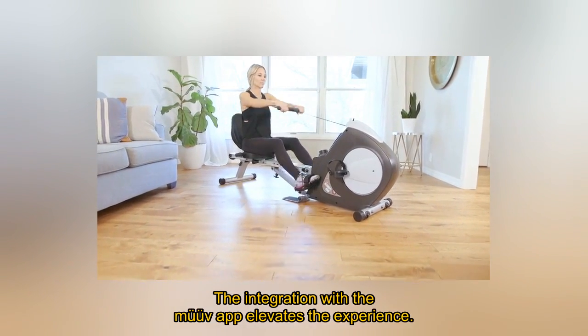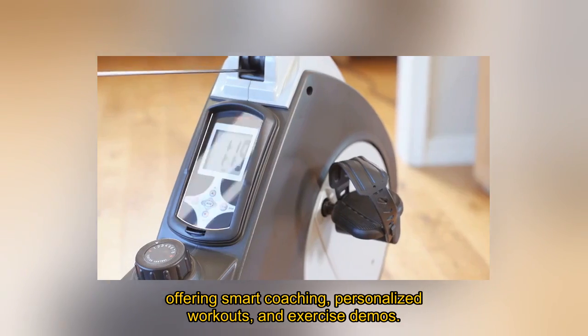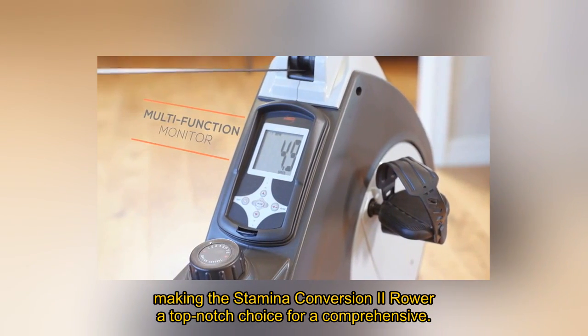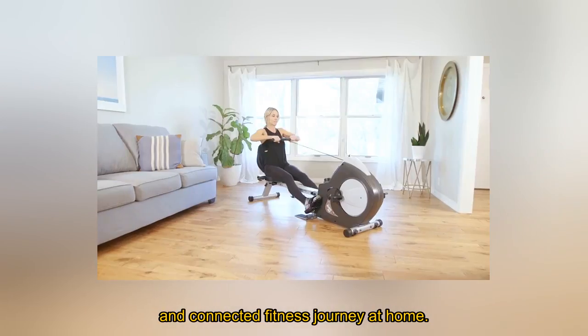The integration with the MAV app elevates the experience, offering smart coaching, personalized workouts, and exercise demos — making the Stamina Conversion 2 Rower a top-notch choice for a comprehensive and connected fitness journey at home.